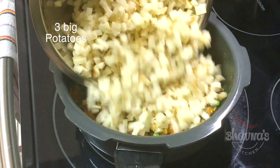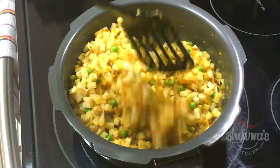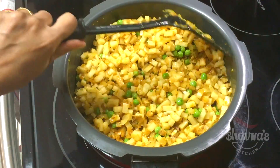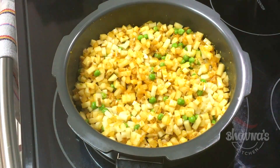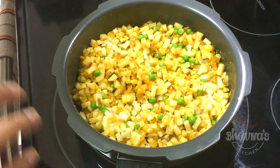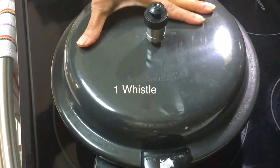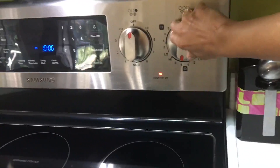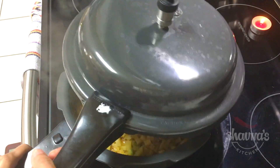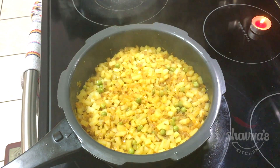Next, add the potato (aloo) and mix really well. I haven't added any water yet — just sprinkle a little bit of water, and that's about it. I'm going to cover the pressure cooker for only one whistle. Alright, one whistle — turn off the stove.